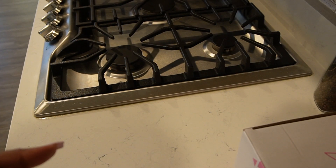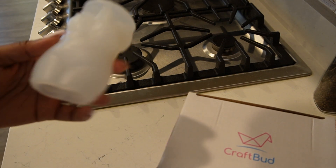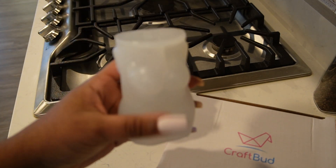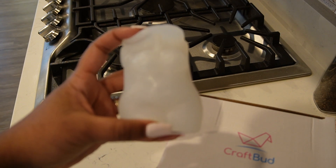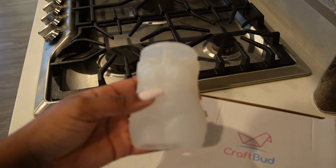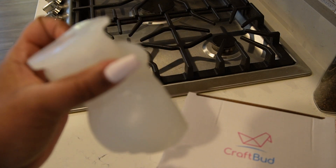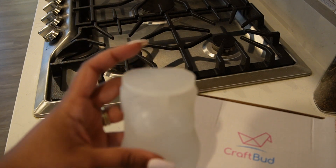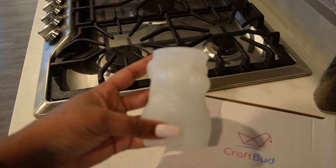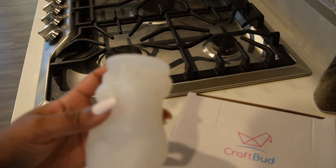Today we're going to do a DIY — I'm going to make body shape candles for Valentine's Day. This is part of my self-love projects. I wanted to make these full figure plus size candles that I can light for rituals or for bathtub self-care Sundays type of thing.